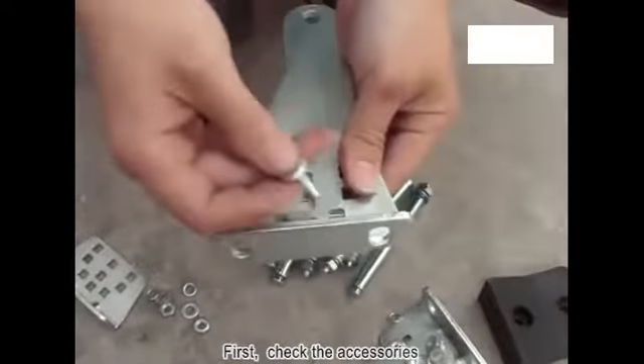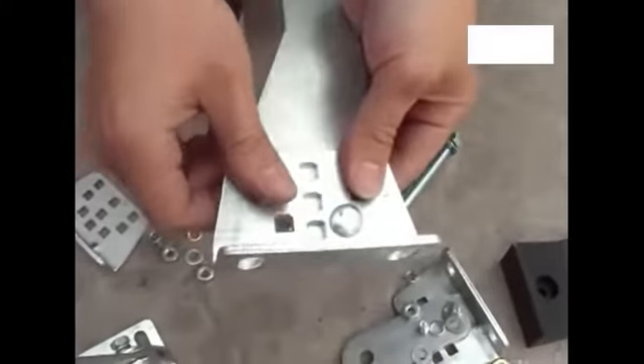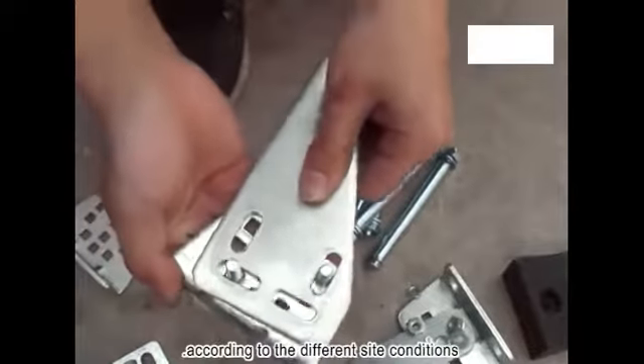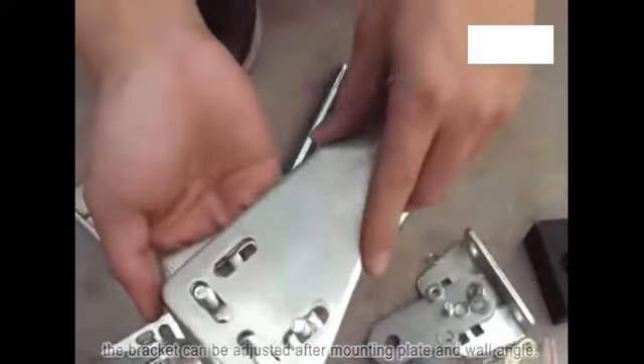First, check the accessories. Let the mounting bracket and rear bracket plate lock together. According to the different site conditions, the bracket mounting plate and wall angle can be adjusted.